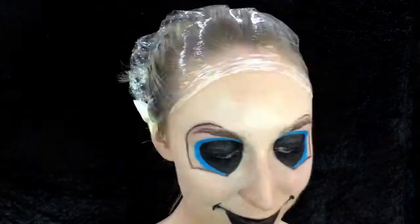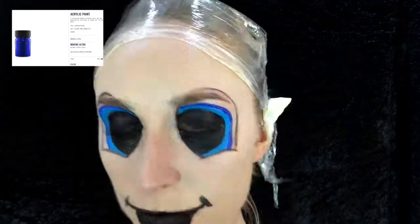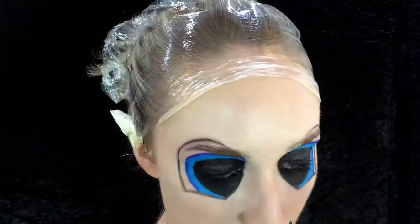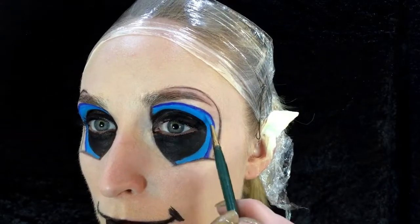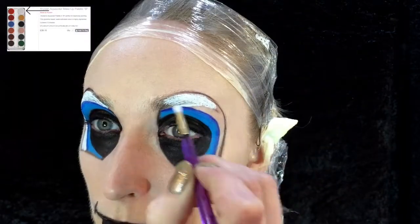I'm using the acrylic paint with the white from the aqua colour palette, mixing them together to create the tongue and give it more of a 3D look. Back to the acrylic paint with the same brush again cleaned off — if you make any mistakes just use a wet cotton bud and go back over to smooth those edges in, just creates a bit more 3D.